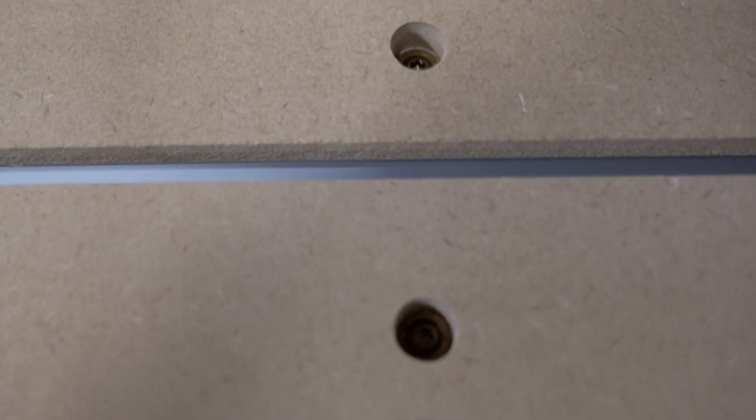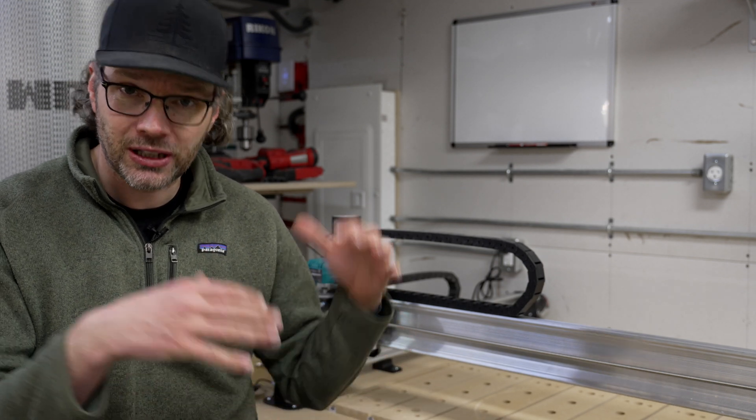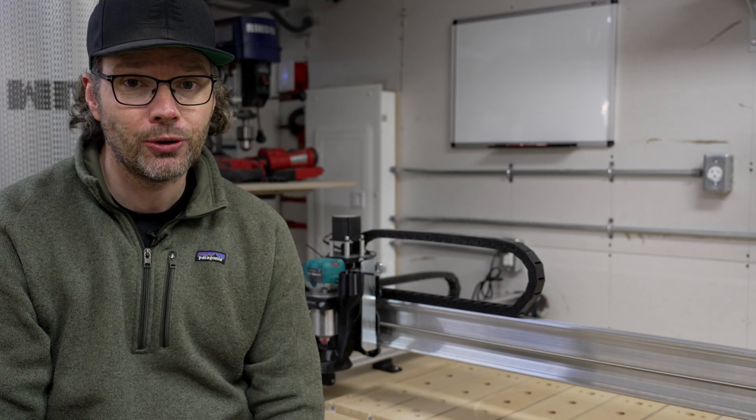I'm going to screw the T-track down into the table so that in the future, when I do need to replace the MDF, it's just cut new pieces, pull out these pieces, put them in, clamp them in using the T-track, recut all the screw holes, and off to the races. Watch along, see how I did it, and I hope you enjoy.